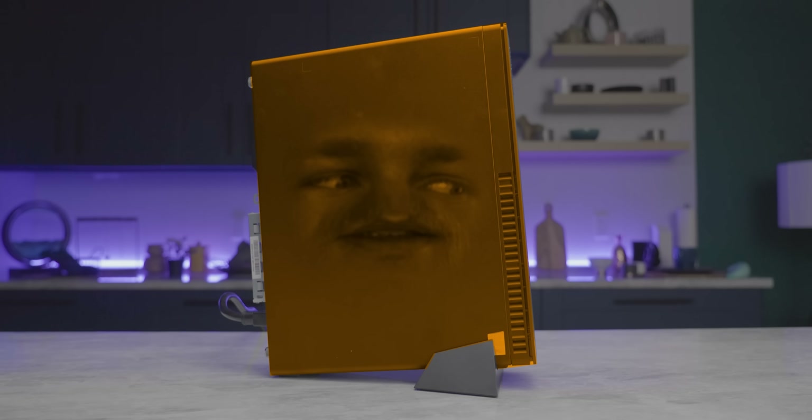If everything goes according to plan today, I'm going to install this brand new Ryzen 5600G CPU in that Lenovo ThinkCenter M75S PC, destroying it permanently. And believe it or not, that's a feature, not a bug.